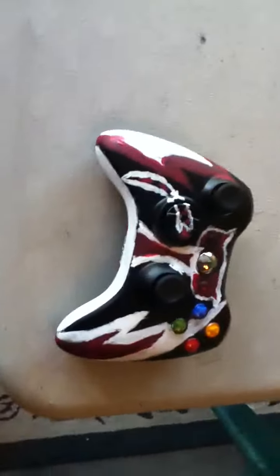Hey everyone, Assassin X Taylor here with a short little video. I just wanted to show everyone I just made a new controller.